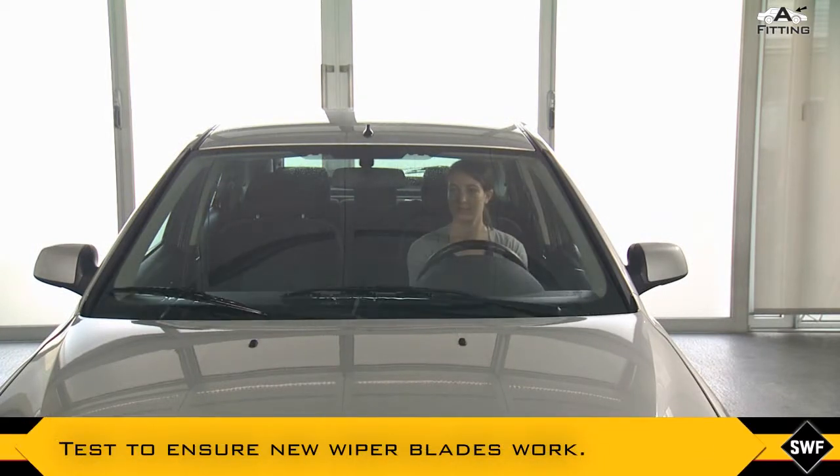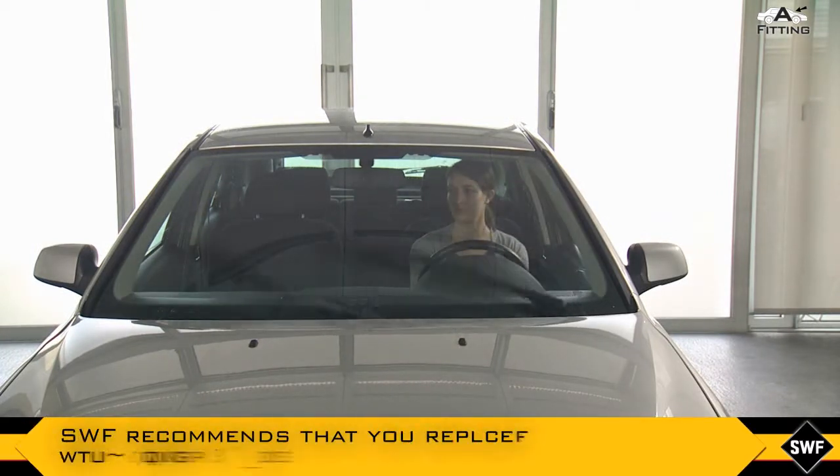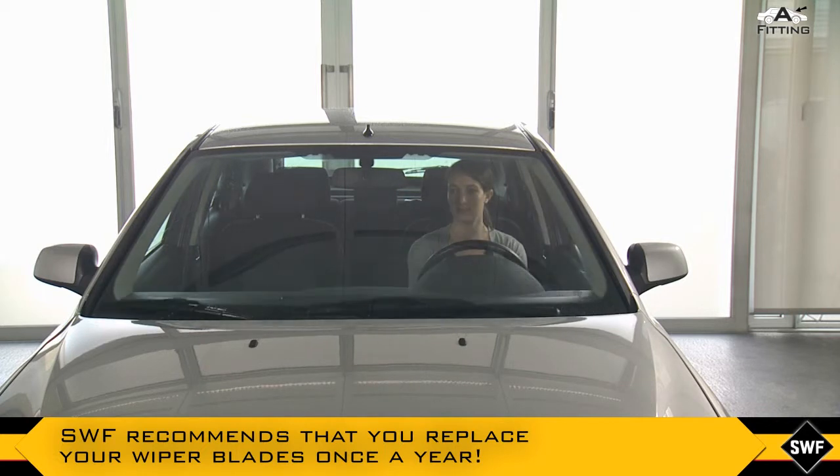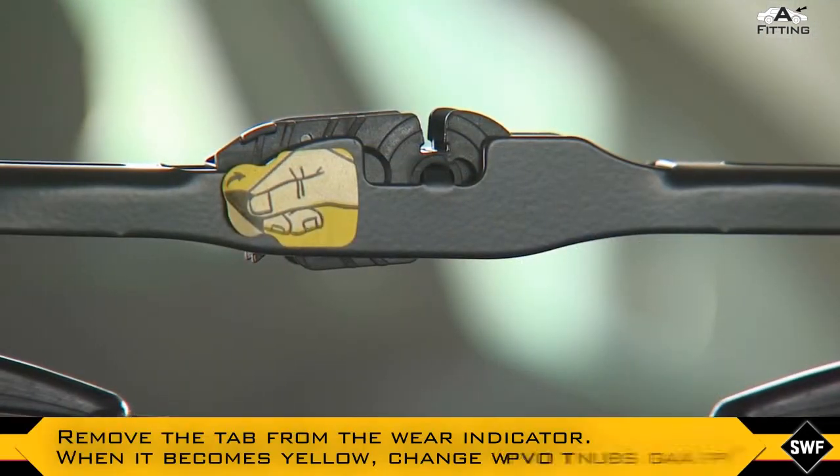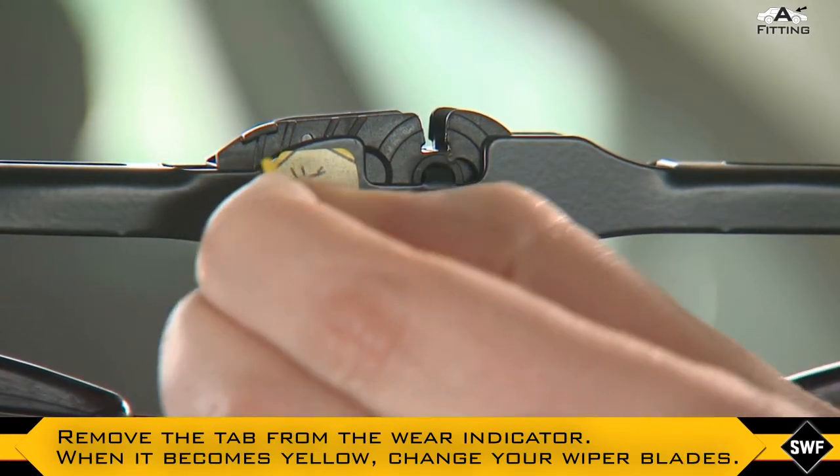Test to ensure new wiper blades work. SWF recommends that you replace your wiper blades once a year. Remove the tab from the wear indicator. When it becomes yellow, change your wiper blades.